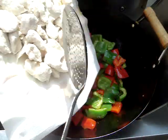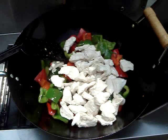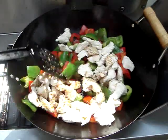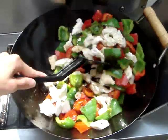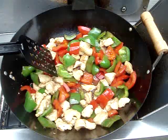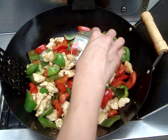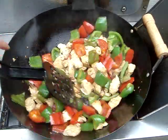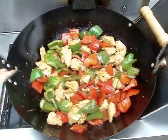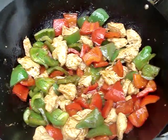Then we can return the chicken to the wok and add in the sauce. We stir and mix it all together. Once everything is mixed and it slowly starts to come to a boil, we add in our cornstarch mixture and stir to thicken the sauce. Once the sauce thoroughly coats each piece of the meat, you can remove it from the heat and serve. Enjoy!